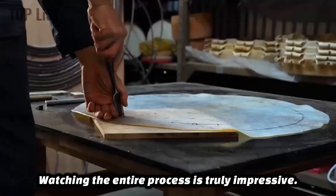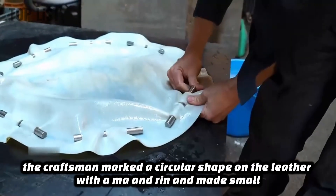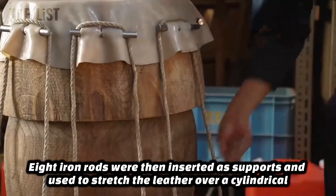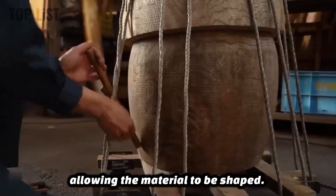Watching the entire process is truly impressive. Before beginning, the craftsman marked a circular shape on the leather and made small cuts along the outline. Eight iron rods were then inserted as supports and used to stretch the leather over a cylindrical mold. The rods helped secure the leather tightly to the mold, allowing the material to be shaped.